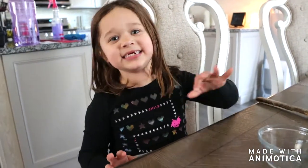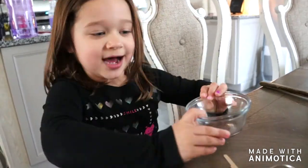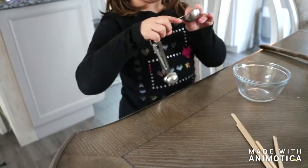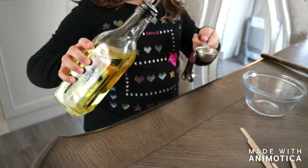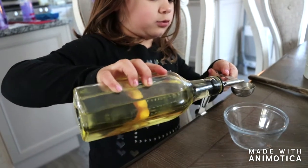Hey guys, so today I'm going to be making sand. First we are going to need a glass cup and then we are going to need this tablespoon — tablespoon I mean. And I'm going to need this oil. Do it over the bowl. Two tablespoons.